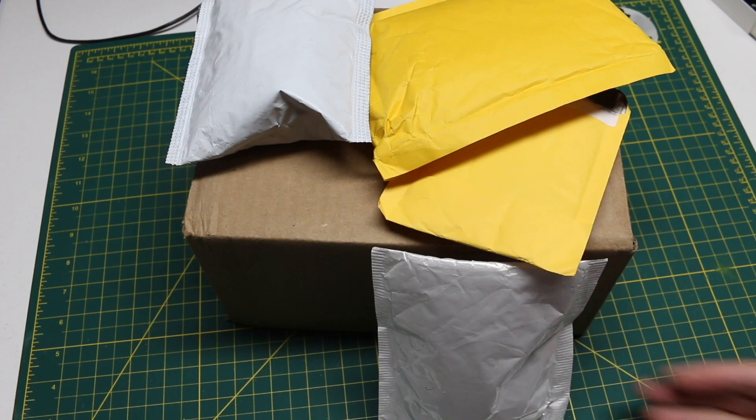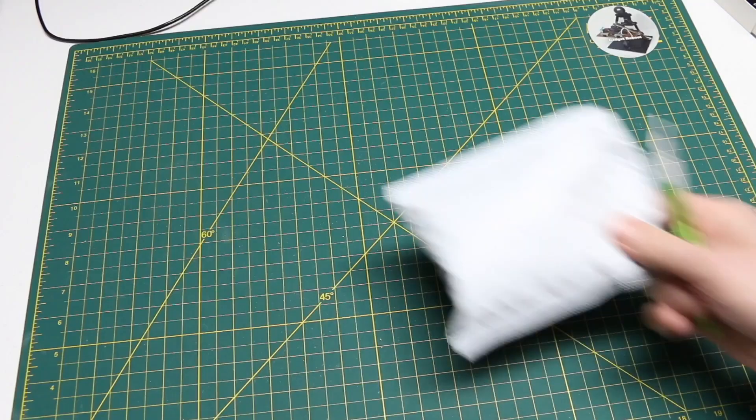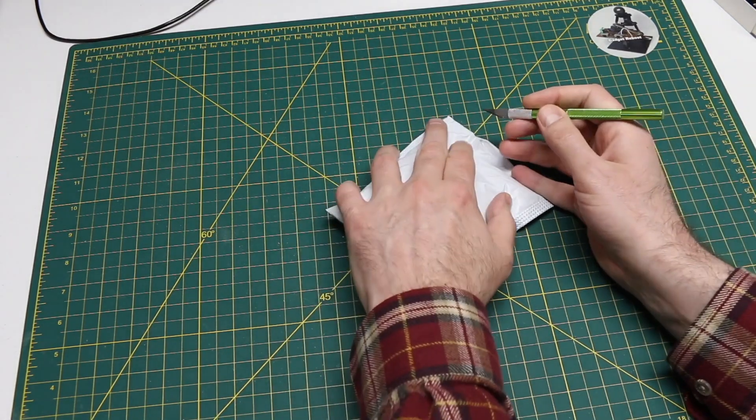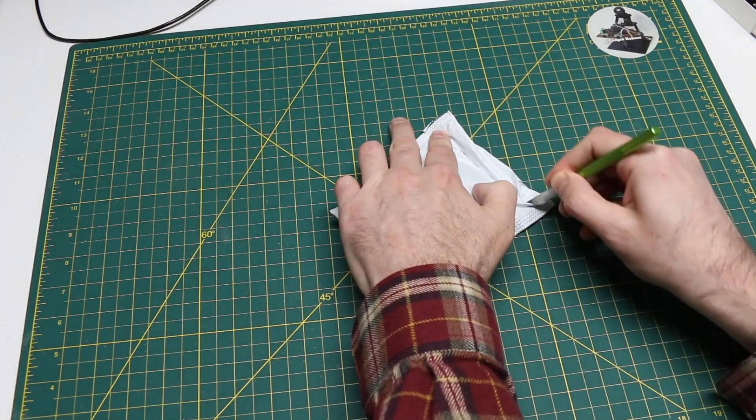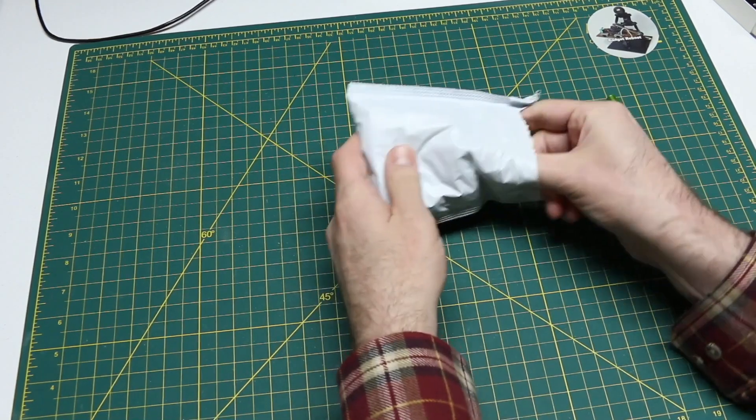I got some things in that I need for projects coming up soon so let's check it out. This one is strangely accurately described as 'switches connectors,' so I'm going to assume that's exactly what's in here.